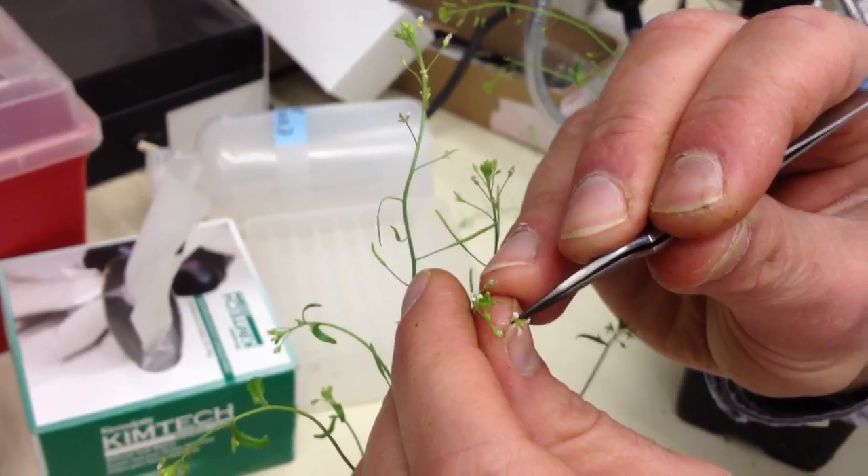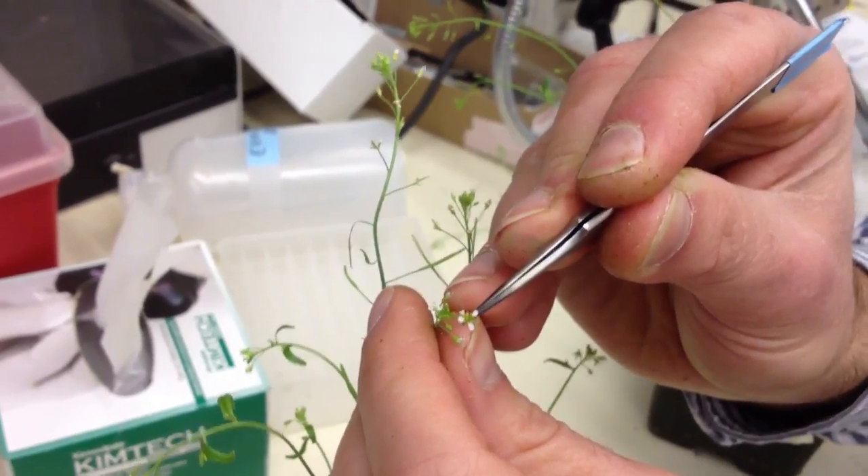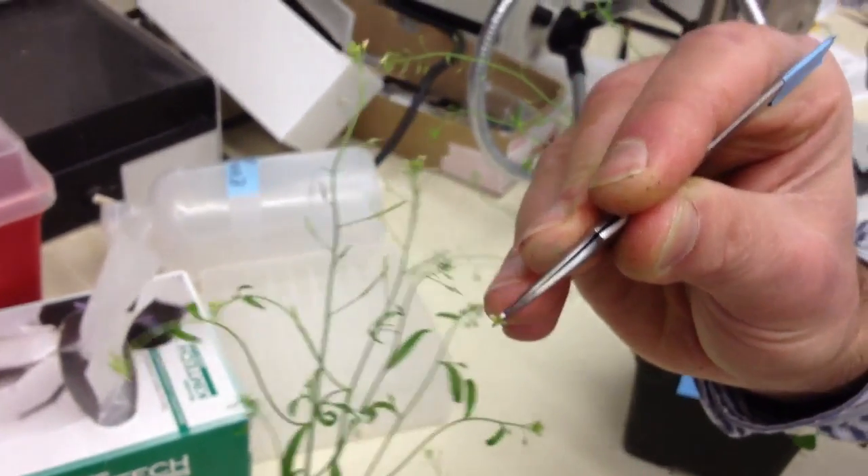By grabbing it at the base of the flower, you'll notice the flower kind of opens up a little bit, and that exposes the male part of the flower — the stamens, or the anthers — that have the pollen that will allow for crossing to occur.